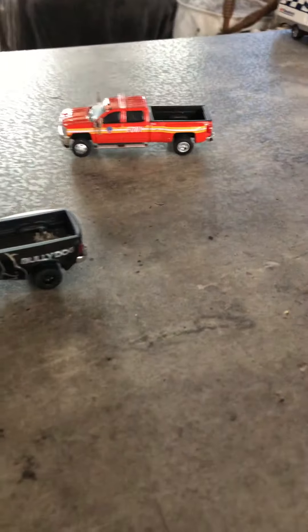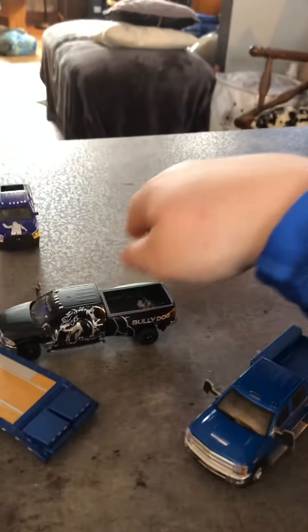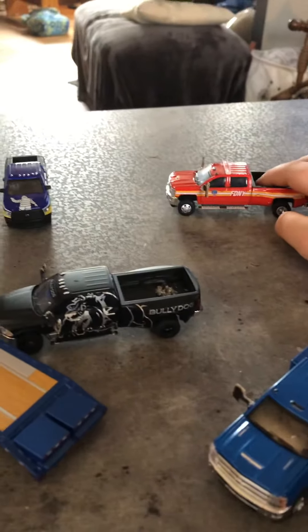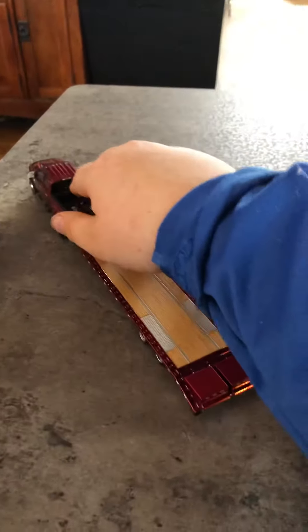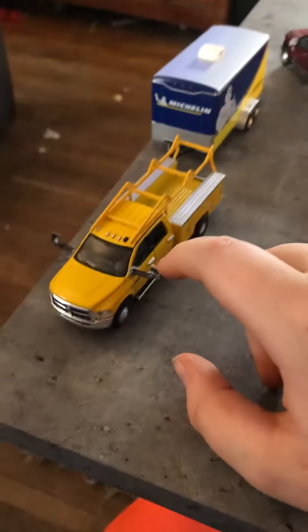Next is another Chevy 3500, and it has custom tow mirrors made out of cardboard. That one has the tow mirrors made out of cardboard and some plastic — plastic and cardboard for the mirrors. And this is a utility truck.